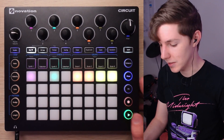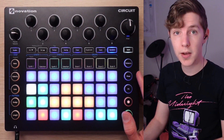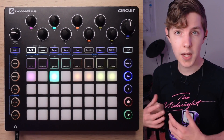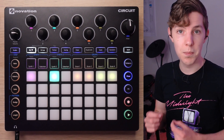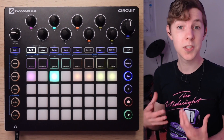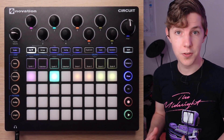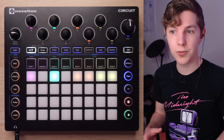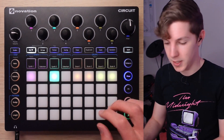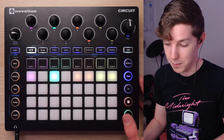I didn't change the hi-hats. Going back to the lead — in my opinion, an arp-like lead is much better than a pad when making chill music on the Circuit. Obviously there are whole genres of ambient that rely more on pads, and I don't want to dismiss that. But for more rhythmic chill music, especially on the Circuit, an arp-like lead can sound a lot cleaner and still really fill out a mix.